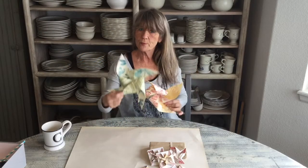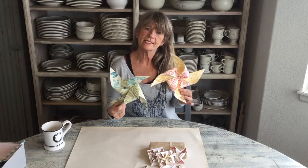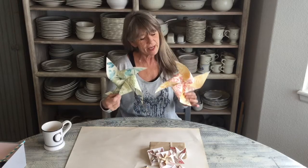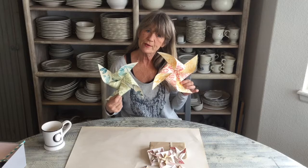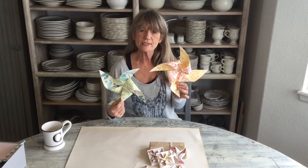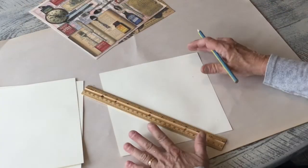Hi guys, today we're gonna make paper pinwheels. This is a really fun, easy project and I think most of us have made them at some time or another in our life, but just a little refresher course and maybe some extra tips and ideas on how you can change yours, so stay tuned.